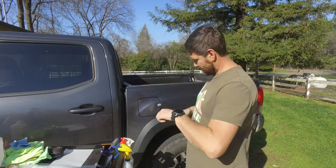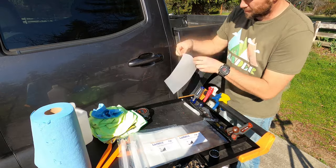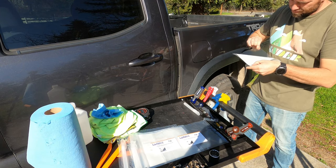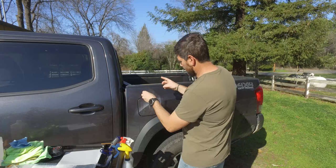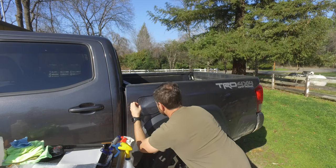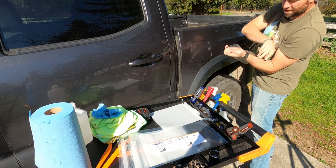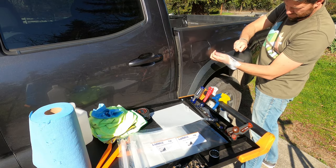Let's see how easy this is to install. I'm going to give it a good solid soaking — you want it to kind of run down, that's actually a really good thing. I'm just going to peel this off. I'm going to kink it just a little bit and set it what I think is in the middle. I need more water — water this down too.